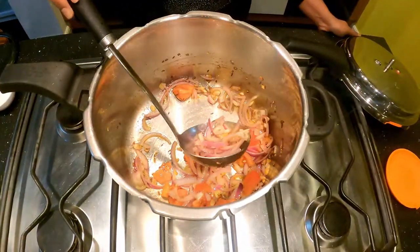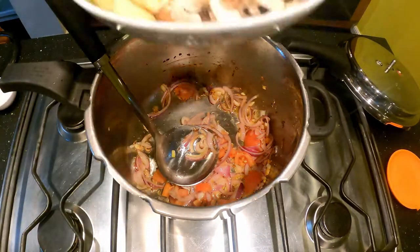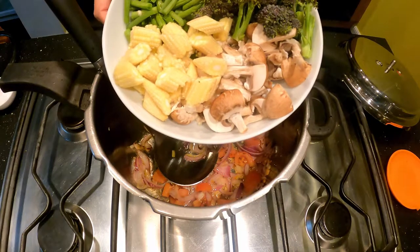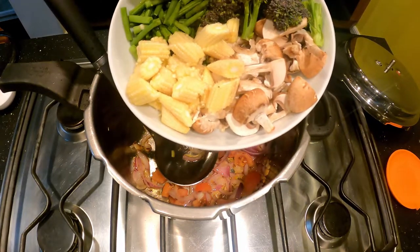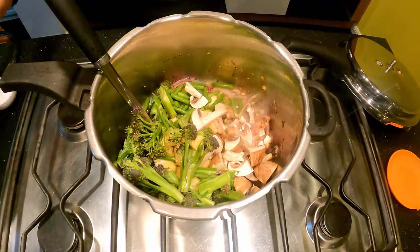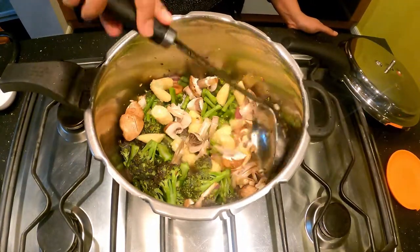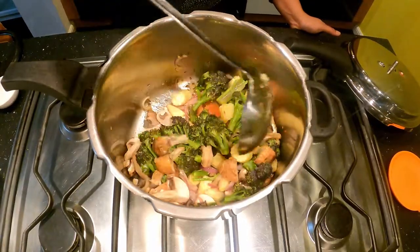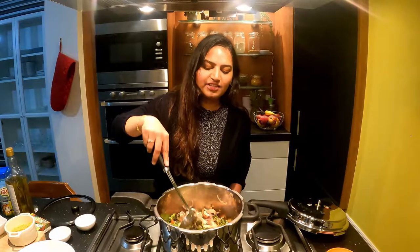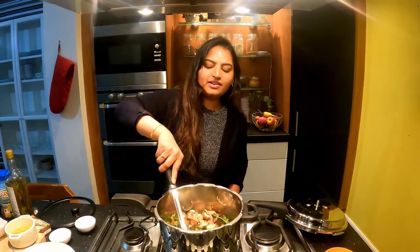If you look at it, it is very soft. Now let's add vegetables. As you can see, there are 4 types of vegetables — there are mushrooms, baby corn, beans, and broccoli. You can add any vegetables you like. You can add anything in the soup. You can add 1 cup of each vegetable. Add them into the soup.